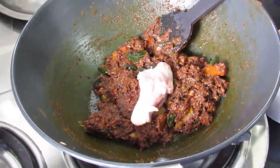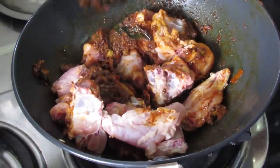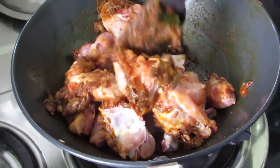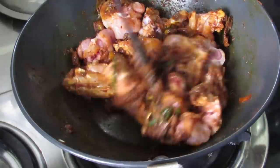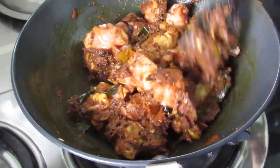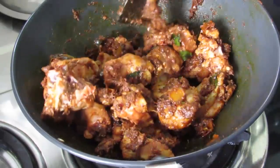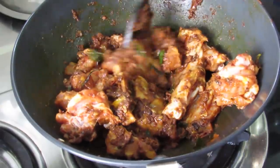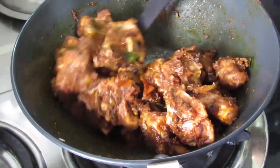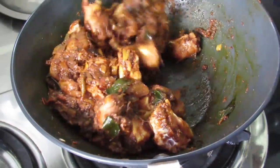Now it's time to add in the chicken pieces. Give this a nice mix. We are going to roast the chicken on low flame for another 10 to 12 minutes. We are not going to add any water now — we need the moisture in the chicken to be absorbed and the chicken to be lightly fried in the masala. Simply allow the chicken to roast in the masala. Remember I am using a heavy bottomed pan; if you are using a non-stick pan you might have to put the flame on medium, as heavy bottomed pans retain more heat.